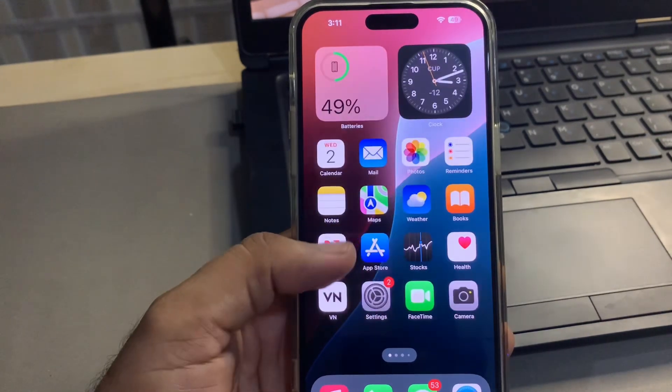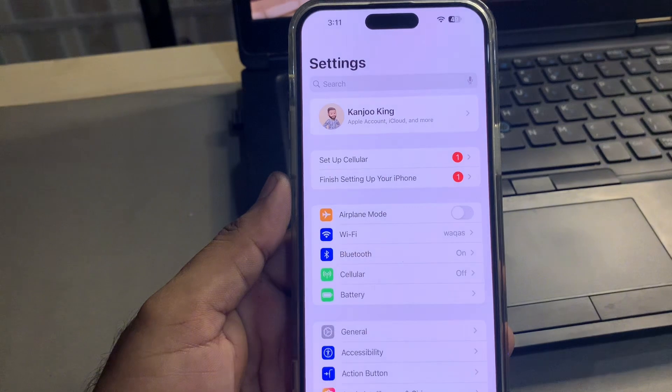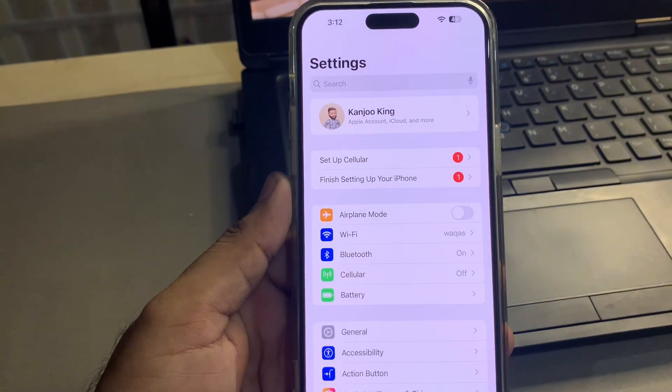First of all, you need to open your iPhone Settings app. Make sure your iPhone is updated to the latest iOS 18.1 or above. If you haven't updated yet, just update your iPhone first and then you can do it.